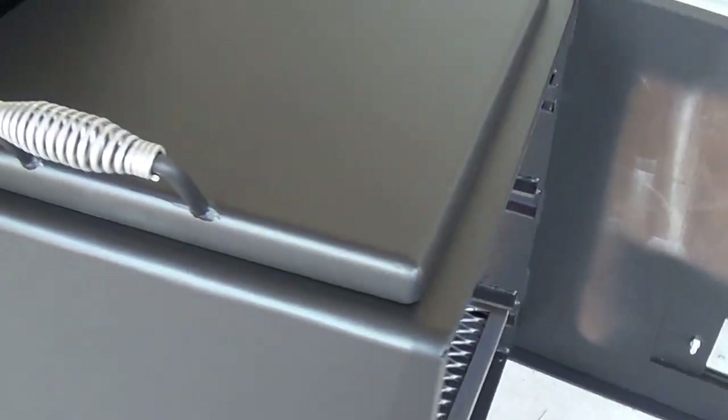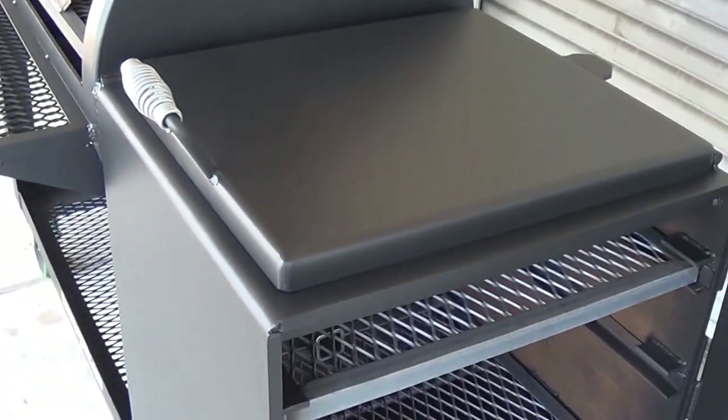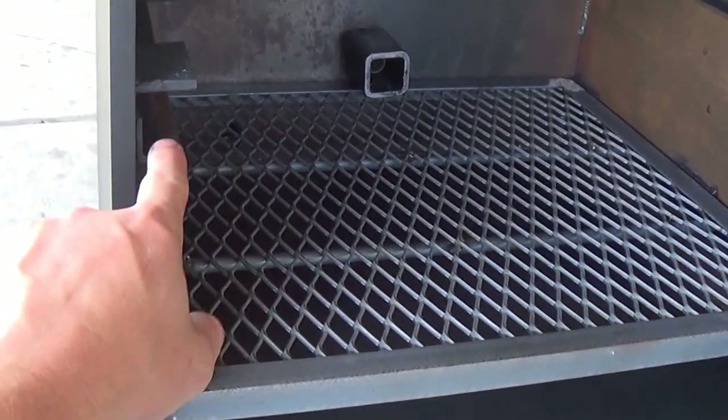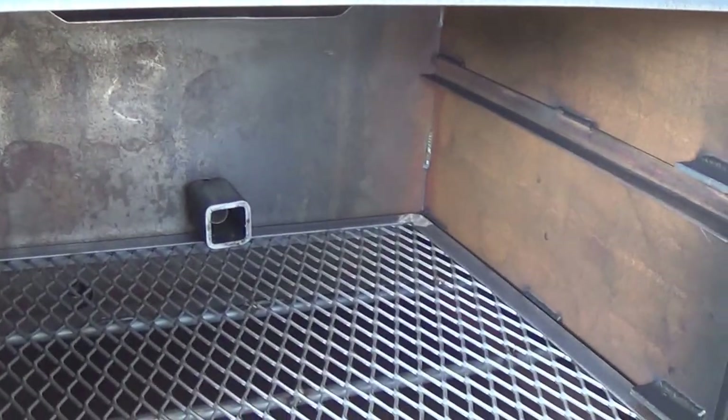Your lid will be quarter inch, so in essence the top of this half inch firebox has three quarters of an inch of steel on top, whereas your quarter inch firebox would have a half inch of steel on top. Here you can see into the firebox: you've got your grill grate, your fire grate or charcoal grate. We can also raise your grate up — if you're just grilling, that way you get your heat closer to your fire.